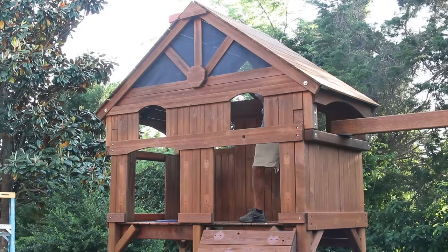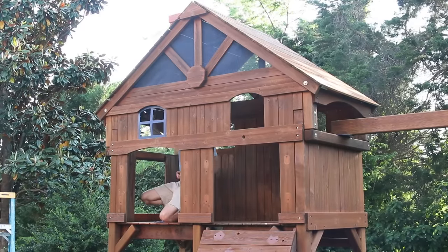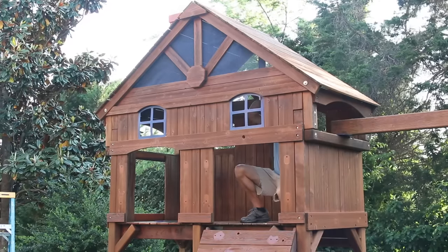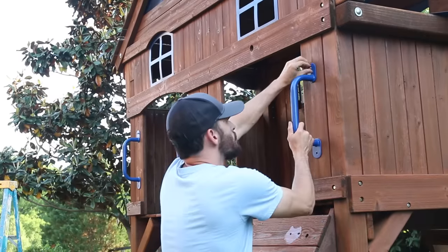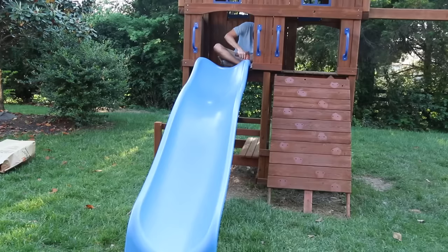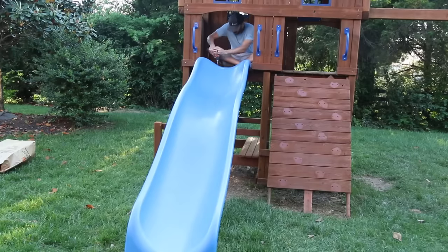I applied two coats in all and after a day of drying I started reassembling everything. When you disassemble I'd recommend using ziplock bags and labeling the fasteners — it would have made this part go a lot faster, because I just had a jumble of screws and fasteners to sort through as I was mounting everything.